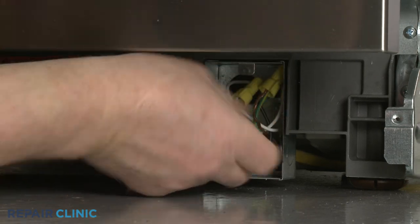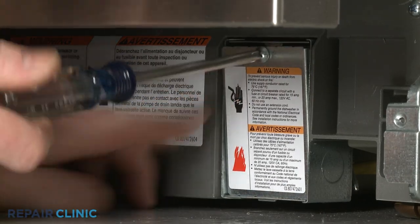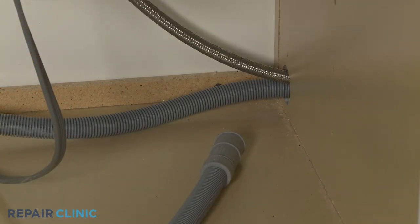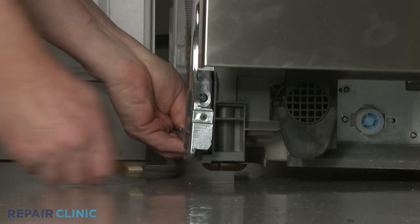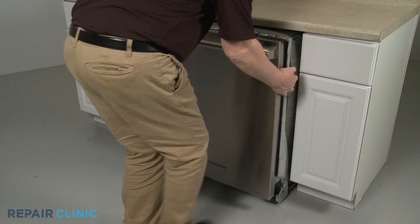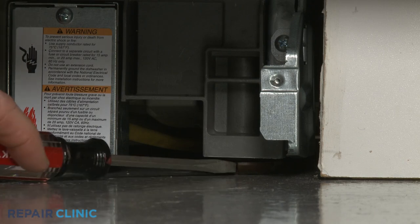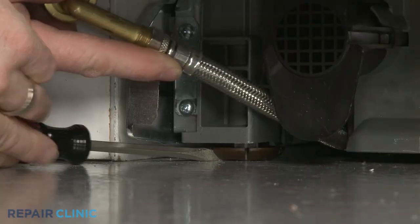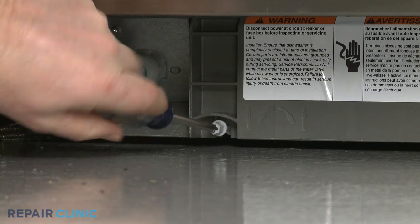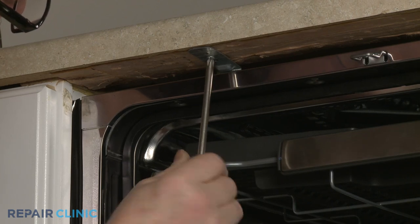With the wires positioned inside the junction box, realign the cover and re-thread the screw. Confirm that the end of the drain hose is accessible through the cabinet wall and the water supply line is positioned in the channel in the base. Now gently slide the dishwasher back into the cabinet. Extend the front leveling legs if necessary, then rotate the adjusting rod clockwise to extend the rear leg. Re-thread the screws to secure the mounting brackets to the cabinet or countertop.